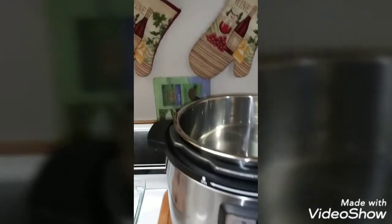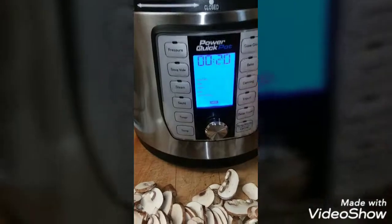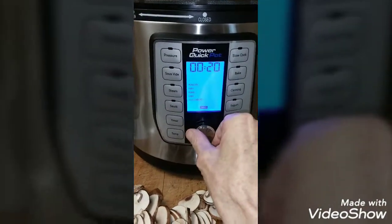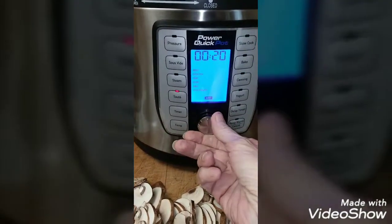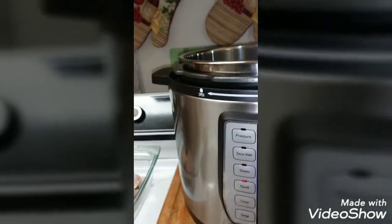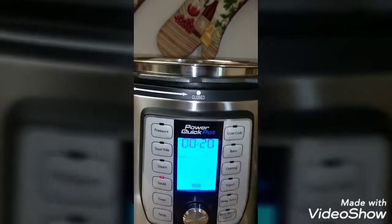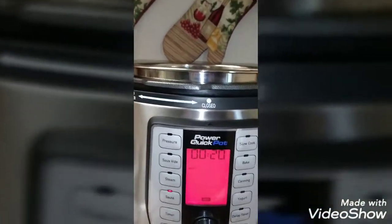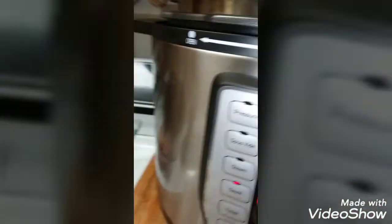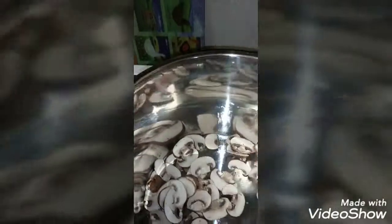The first thing I'm going to do is turn this on to sauté and turn it down to vegetables and start it. I've already added a little bit of 100% extra virgin olive oil, and as soon as this turns red it is ready. So I'm going to drop the mushrooms down into the pot.